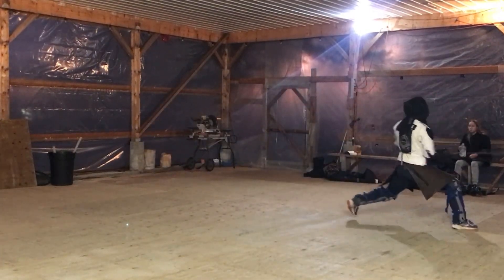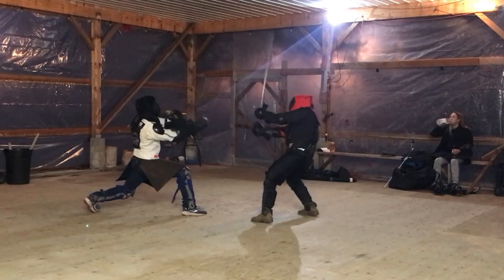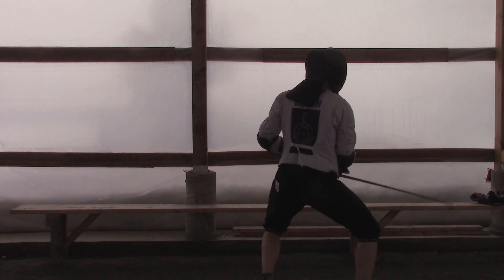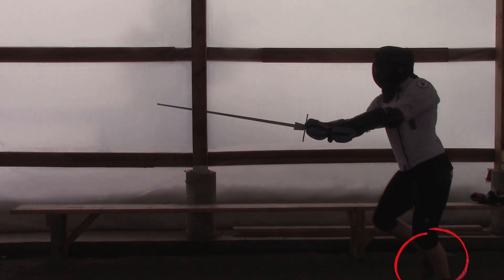Starting at the bottom, we have three main pieces of footwork we can use to cover distance and strike. As you progress there are more you can work with. The first is the passing step, where our back foot passes the front.